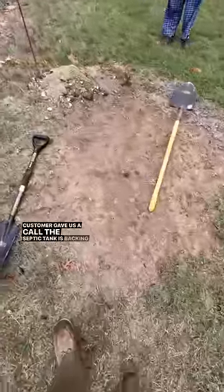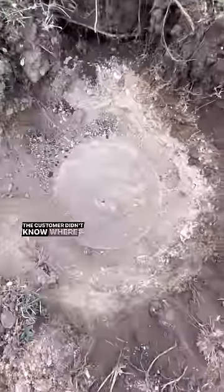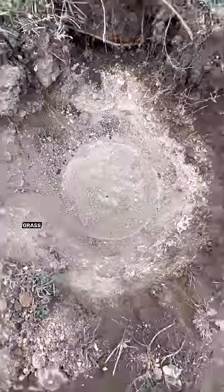A customer gave us a call — the septic tank is backing up in the house. The customer didn't know where the tank was, but the outline of dead grass was a clear giveaway.